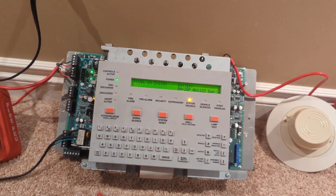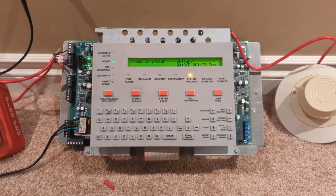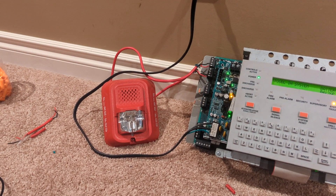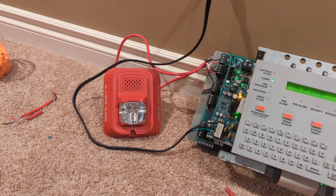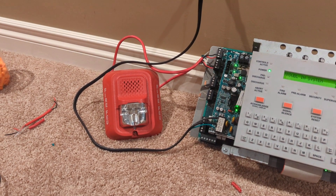I decided to keep it pretty simple for the first test because you guys have never seen this one before. I'll start with the notification appliance — it's a System Sensor L-Series P4 RLA. You've seen this a couple of times, but this one's a little special because it's set on the 3K tone that almost no one has shown off.